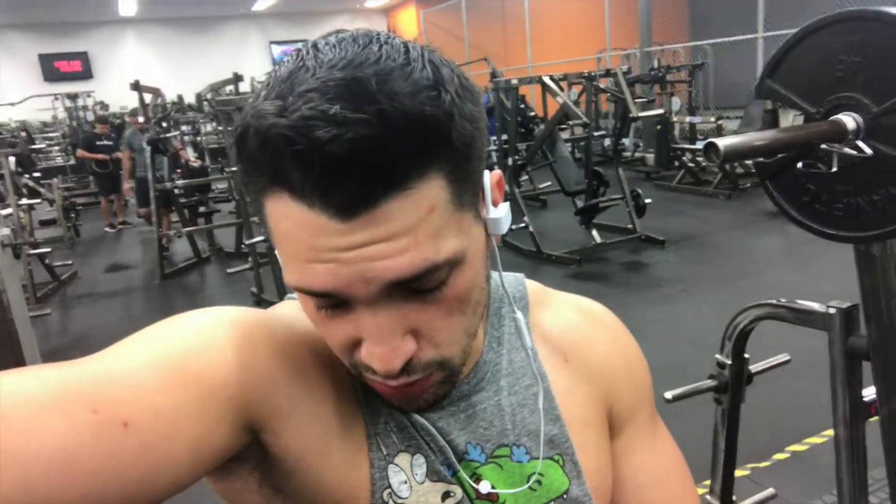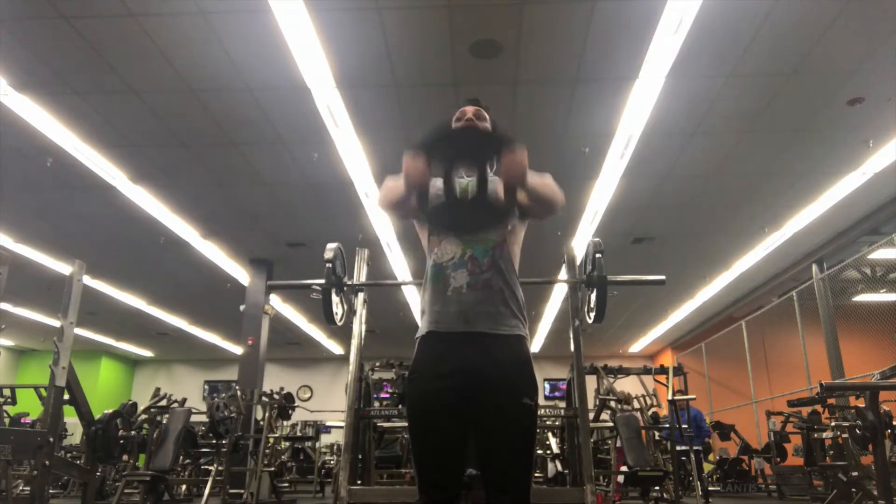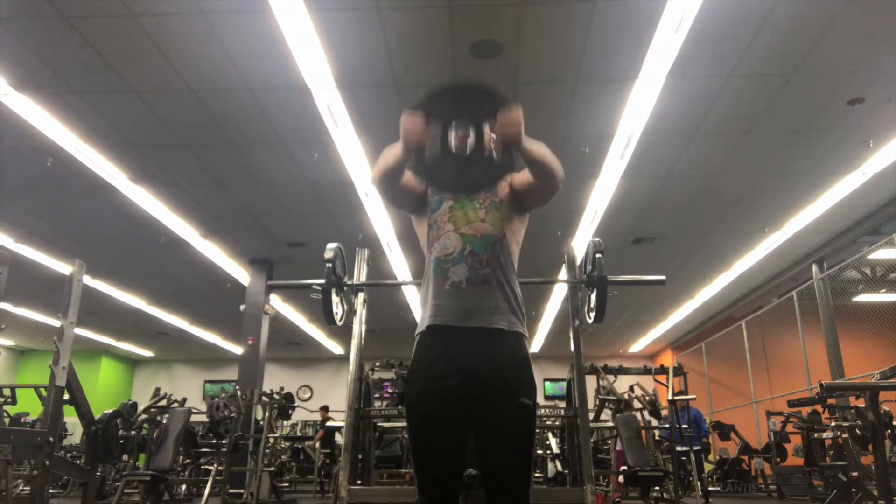So I decided to do movements for all three delt heads — front delt, side delt, and rear delt. Now I'm going to do front raises, but instead of dumbbells I want to do it fast so I grabbed the 25lb plate. Front raises, 20 reps for sure. I can do it fast standing right here.